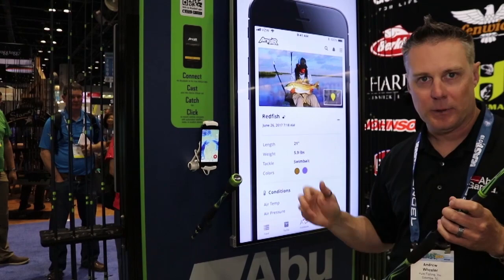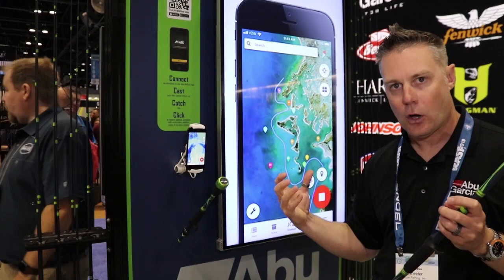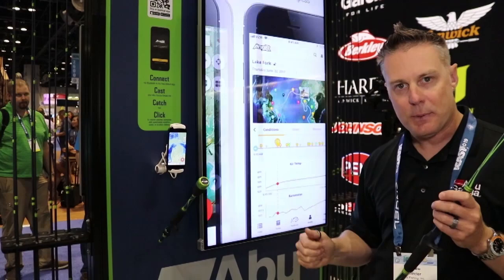So you can really create a really in-depth log book. This will give you great flexibility across different bodies of water so you can really learn a new body of water extremely quickly and keep all that catch log in one location.